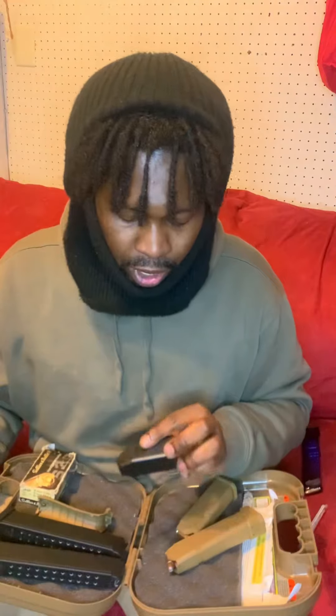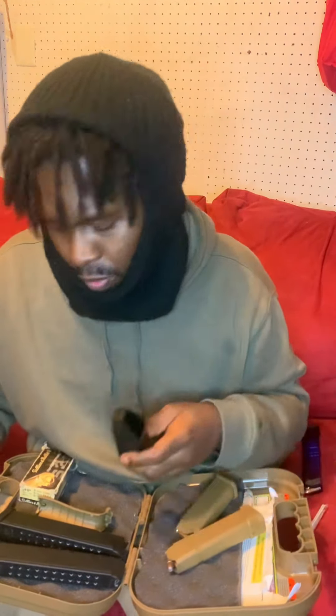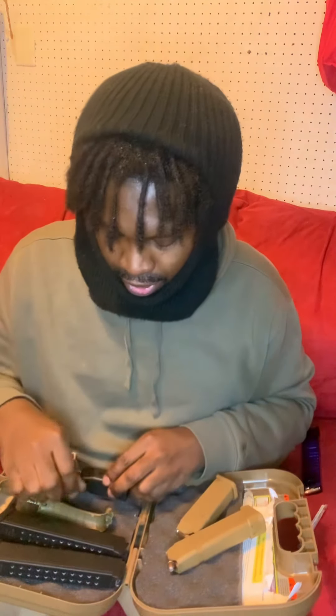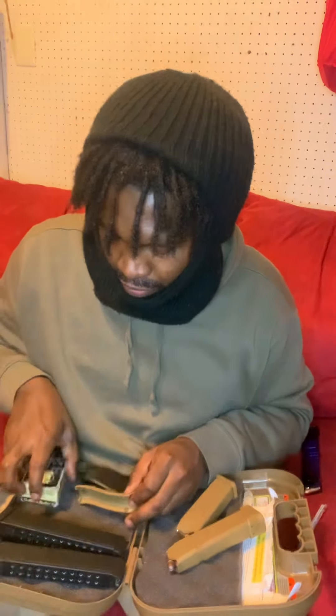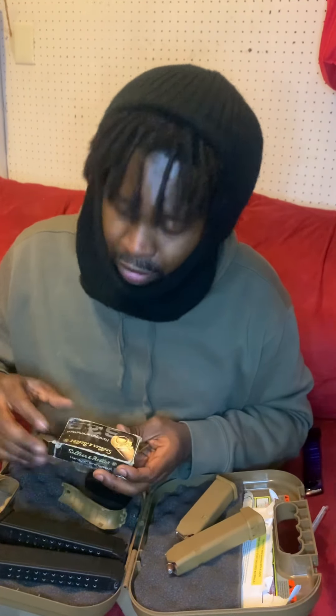It also came with a Glock magazine loader, but I don't even use it. It works, but I'm from the streets and I'm used to loading by hand — I don't really use those tools.